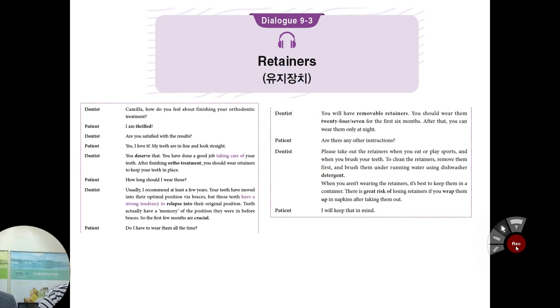Are there any other instructions? Please take out the retainers when you eat. When you brush your teeth, remove them first and then brush them under running water using dishwasher detergent, not toothpaste. When you are not wearing the retainers, it's best to keep them in a container — there is a great risk of losing retainers if you wrap them in napkins. Nowadays we also have fixed retainers, which means you permanently fix a metal brace inside your tooth.